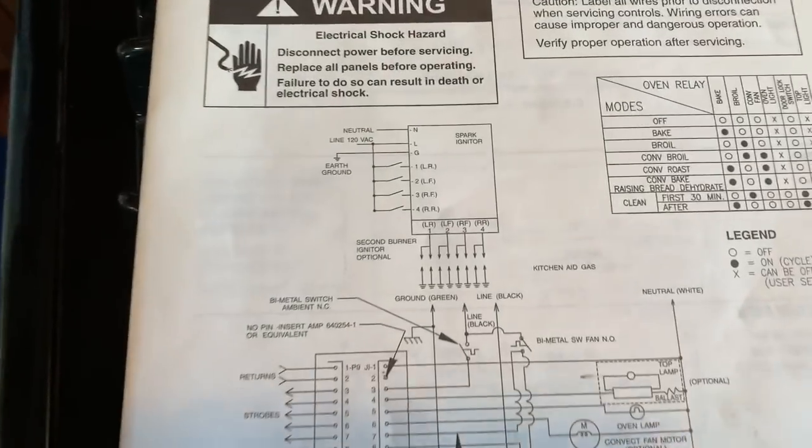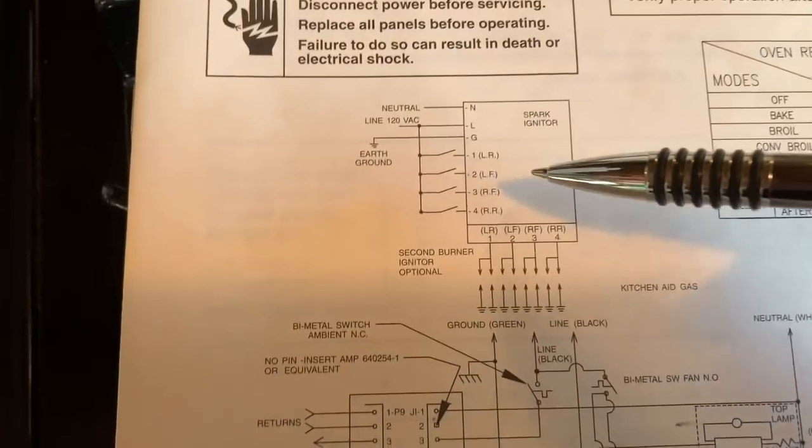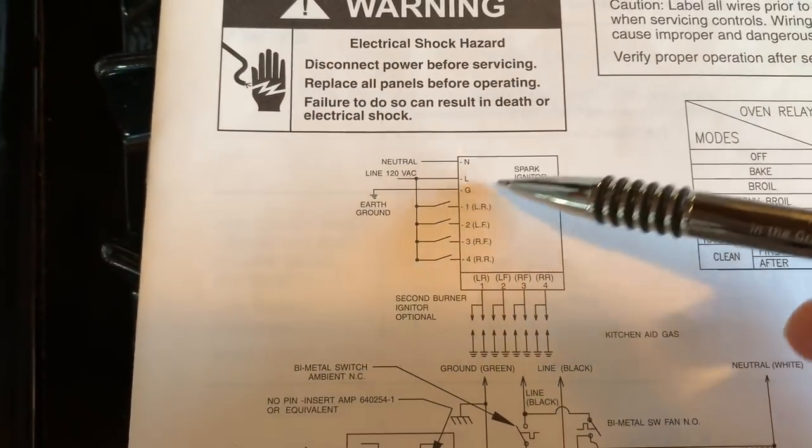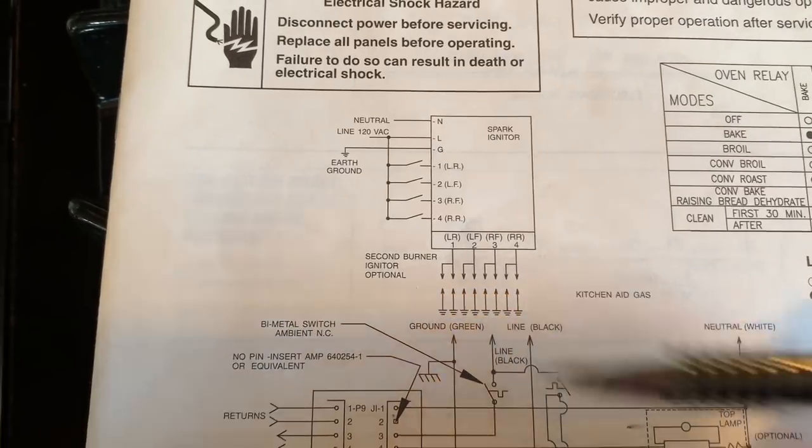We know it's an electrical problem, and the go-to document for that is the schematic. Here's the tech sheet. There's the spark module — this is our load of interest because it's what produces the high voltage spark that's supposed to jump the gap in these electrodes here.